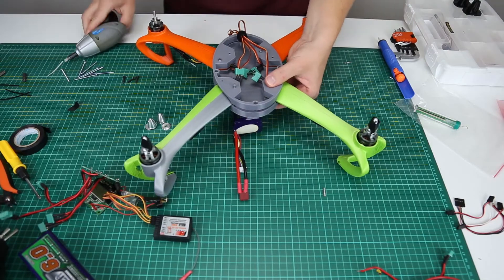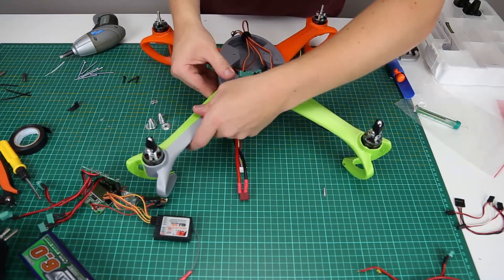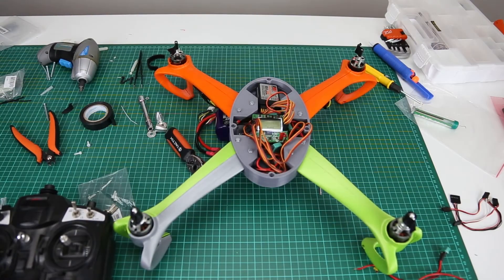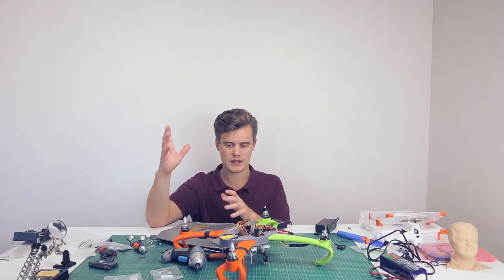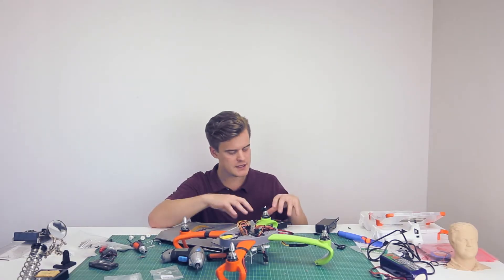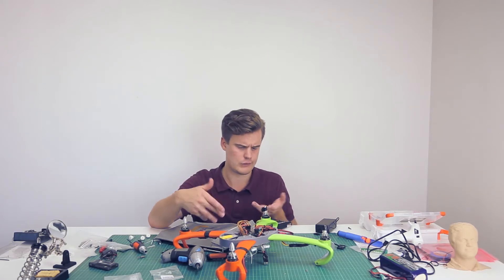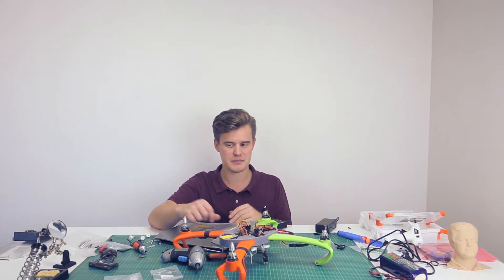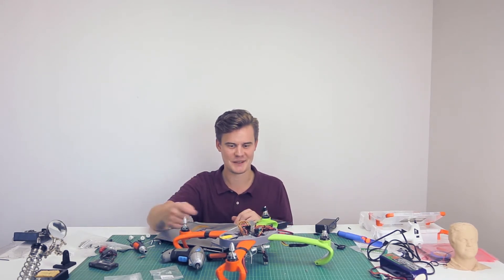Then it was just assembly time — screwing everything together, pushing everything in, making a sturdy frame, fixing the electronics, checking the motors once more. Right now I'm losing daylight, so I'm just pushing in some more power into the batteries so we can go fly. This is going to be exciting because this is my first flight with this system and everything seems to be running well, so let's go.